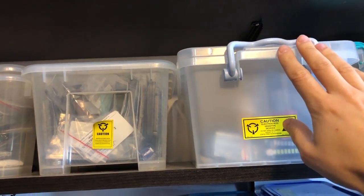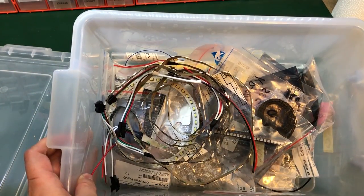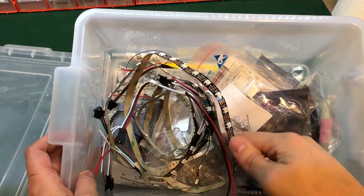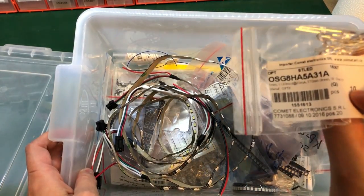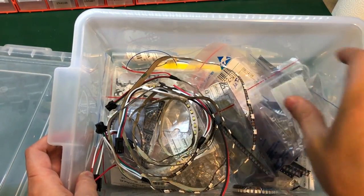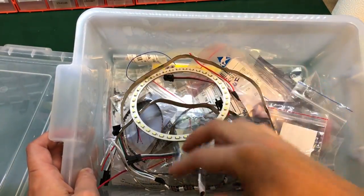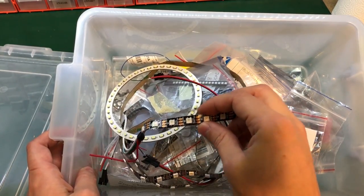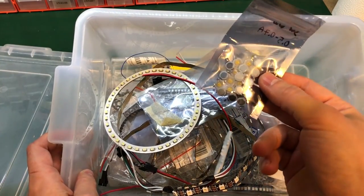Let's take a look inside the LED box. I have a bunch of different LEDs — these will be mostly SMD LEDs but I also have some through-hole parts in here, like these green 5mm LEDs. A few modules, and these I think are RGB LEDs — the ones that you can control digitally. So I keep a bin just for LEDs.